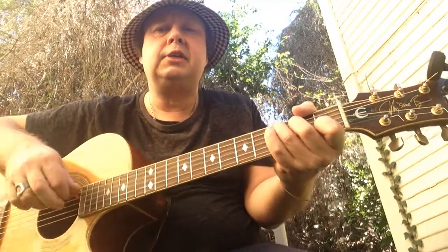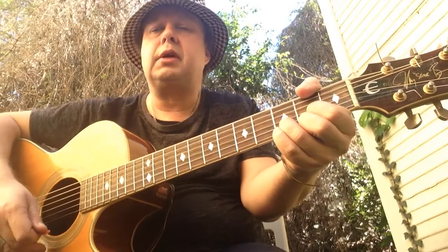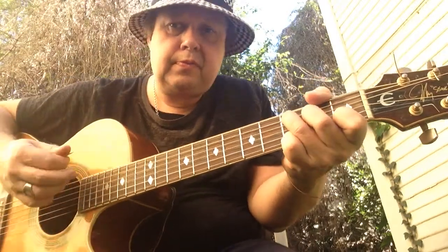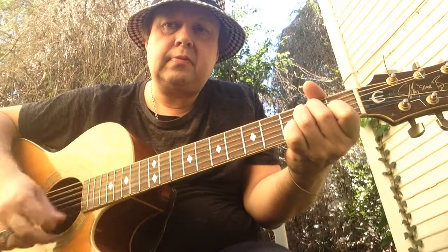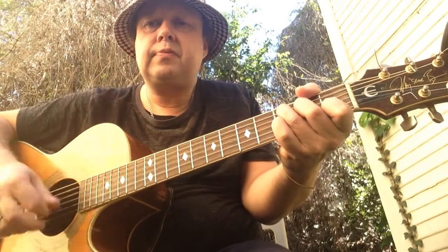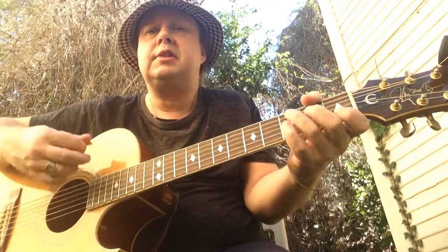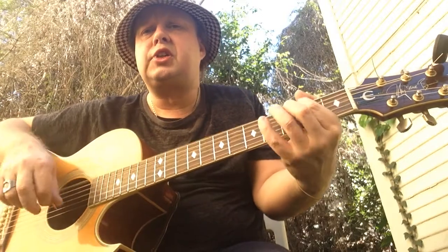A Major, C Major, C Major, C Major, and back to verse. E7, D Major, C, G, F Sharp.